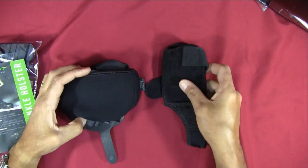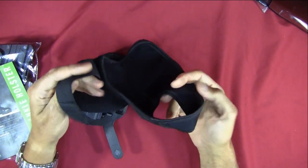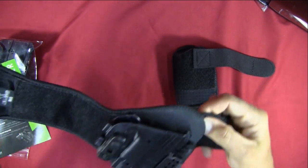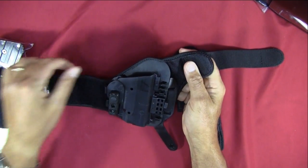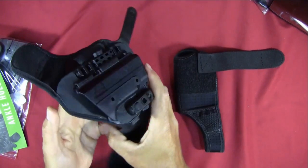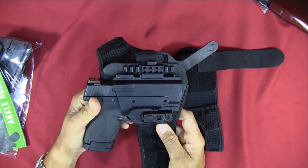It came preassembled approximately like this. You've got a foot strap here and the main holster ankle strap. It came preassembled at this level, so if you didn't buy anything else and weren't concerned about the modular system, you could just go ahead, take your firearm, slide it in, put it on, and you're good to go.